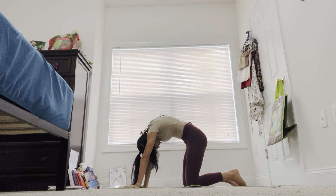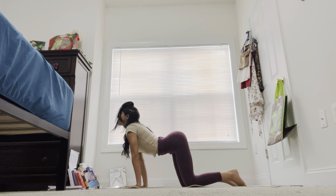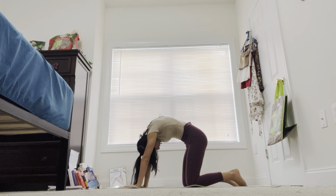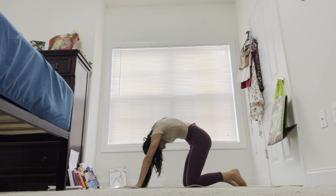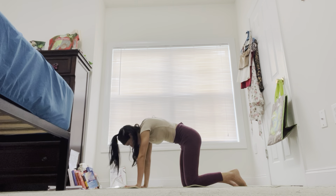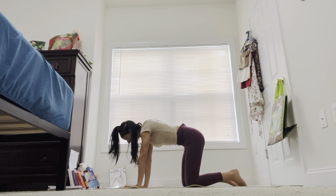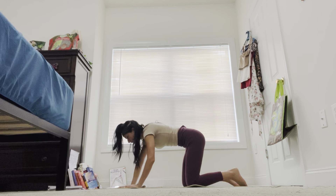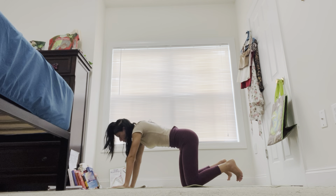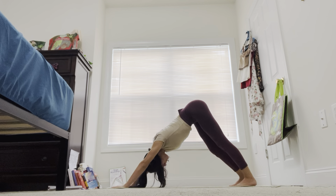Inhale into cow. Exhale, cat. Inhale into cow. Exhale, cat. Coming back to center. Let's go ahead and bring our palms about one hand distance in front of us, moving up about one hand distance on the mat. Coming to the bottom of the toes, lifting our hips up — downward facing dog.